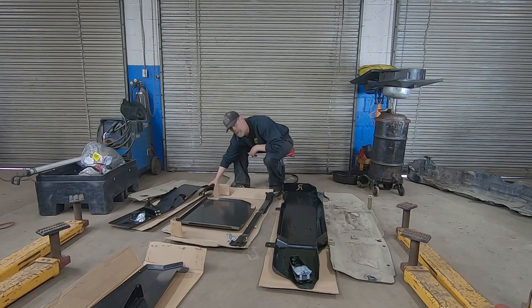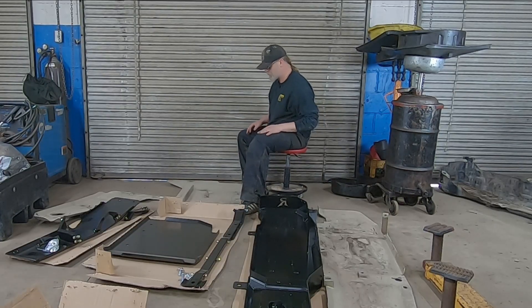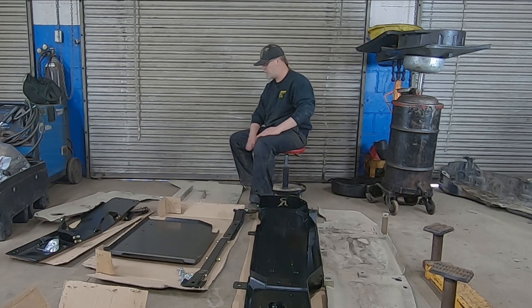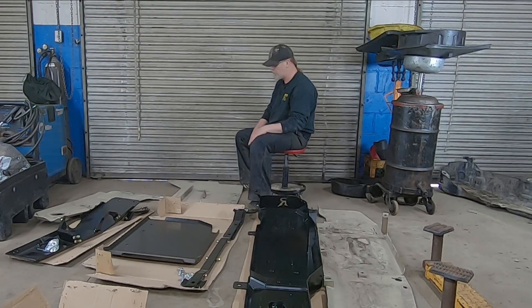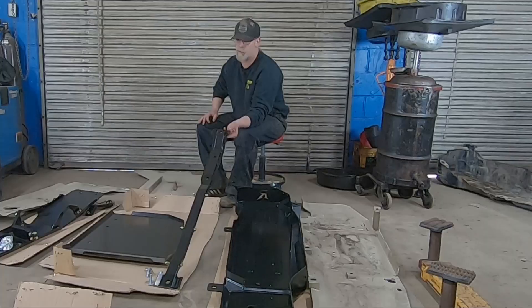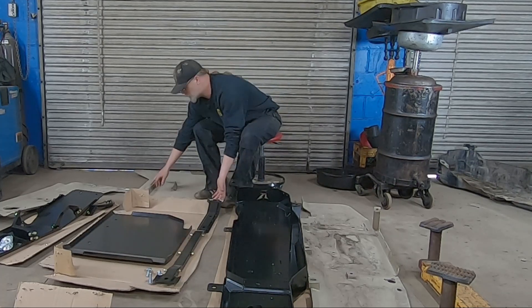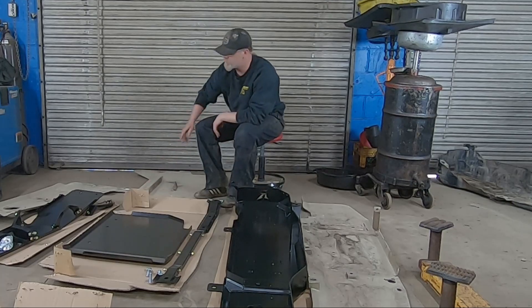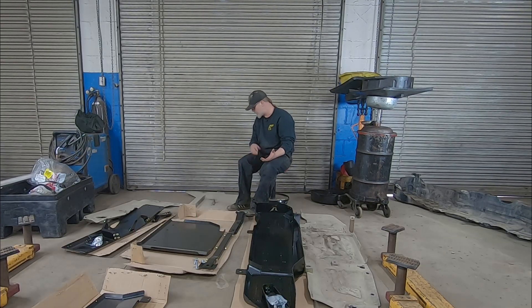For the transfer case, the Metal Cloak system worked well — it didn't move, didn't budge, we put it through some abuse and it held up exceptionally well. The Rusty's system is a little different in that it includes a cross member to make the system more rigid, where Metal Cloak put a gusseted box across the top of their skid plate. A little different in design, but I think functionally they're going to come out relatively similar — both are going to be a quality product that holds up well.